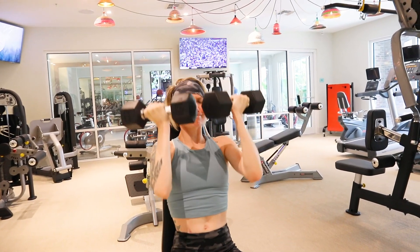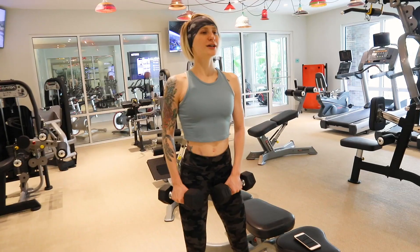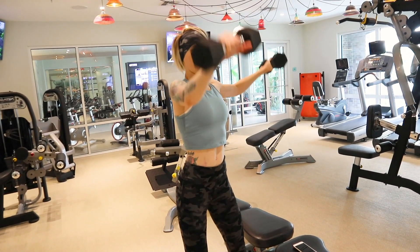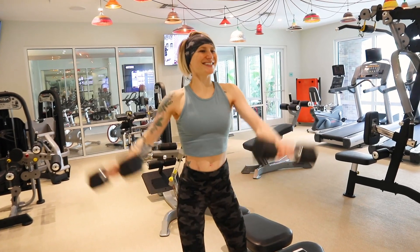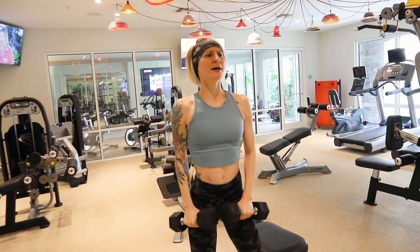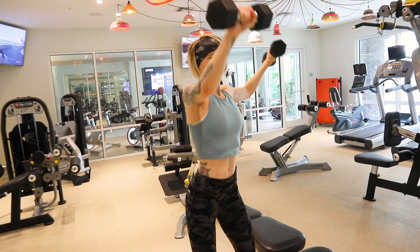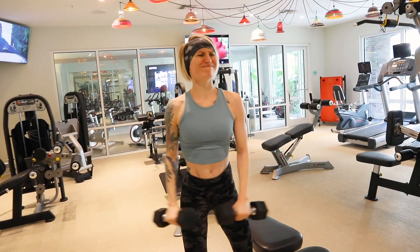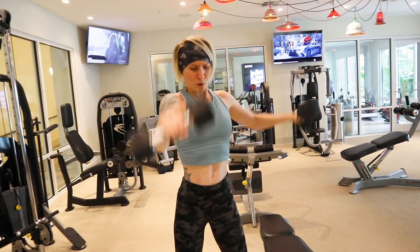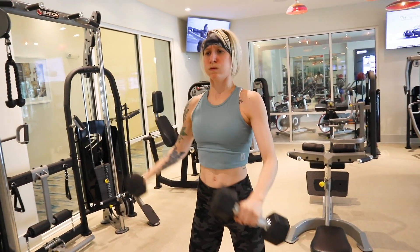I ended up doing three sets of six repetitions on the Arnold press. Moving on to the next workout — this is an oldie but a goodie. We are going to be doing a combination of front and side lateral raises. I do three sets of five reps. You're going to take your right arm and do a front raise while simultaneously taking your left arm and doing a lateral raise, then alternate. That is one rep.